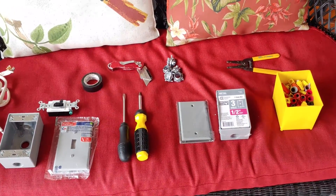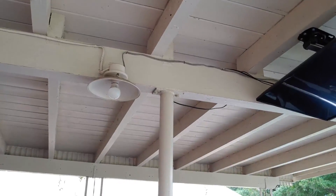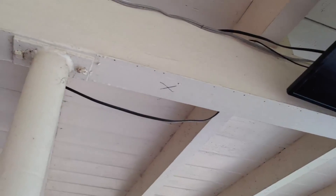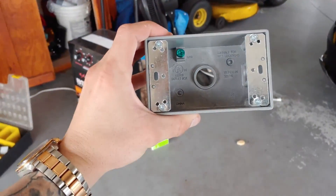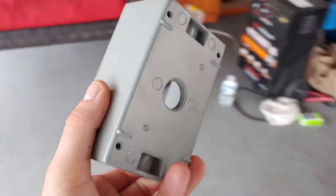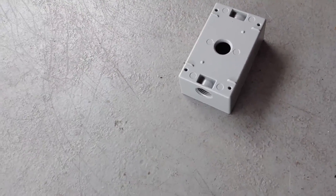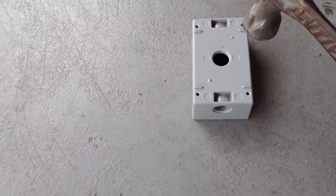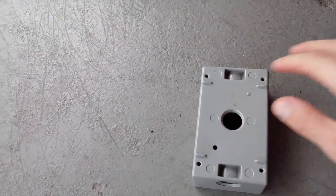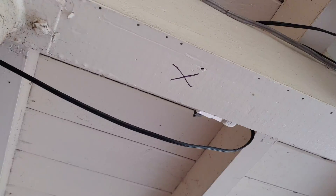I'm going to put everything in the description below — you can get it all on Amazon, get it delivered to your house. So the first thing we're going to do is take our junction box and put it right here on that little X where we want it. If you look at the inside of the junction box, there is no place for screws, but those two little dots there — we're going to get those open. Take your hammer and smack them both. If one doesn't come through, take a screwdriver and smack it down.